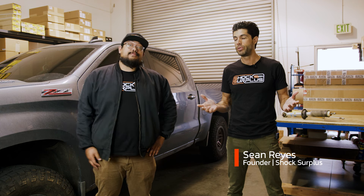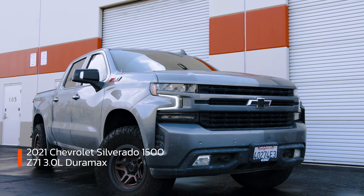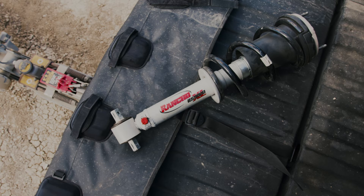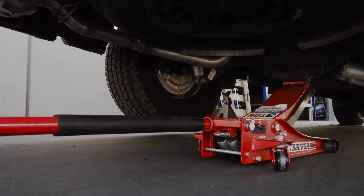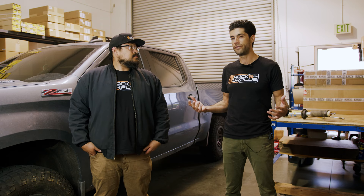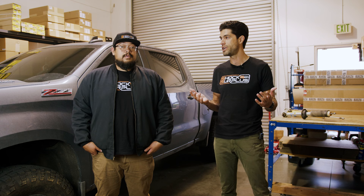What's up guys? Sean here, Shock Surplus. Jeff Lazo here with his Silverado — a 2021 RST Z71 Duramax diesel. Over this year, we've kind of started the whole buyer's guide journey on this thing. Factory Ranchos went to RS9000s first, then Bilstein 5100s, and now they're on the Fox 2.0 snap rings. This is just going to be a little Fox 2.0 snap ring review. If you guys haven't seen the 5100 review, check that out — definitely one of the most in-demand products for this vehicle, and also one of our biggest sellers here at Shock Surplus.